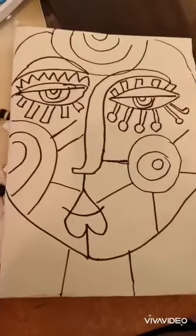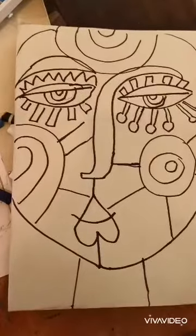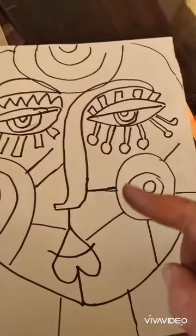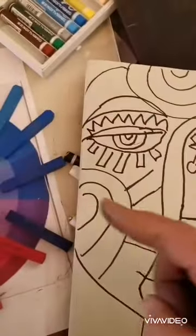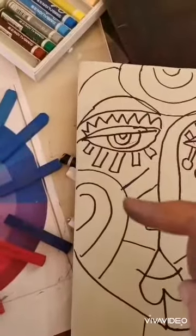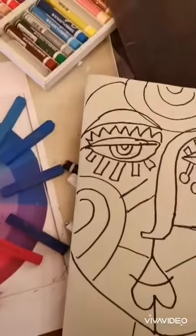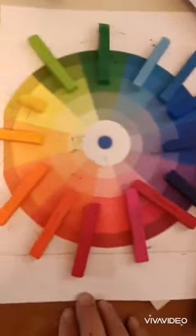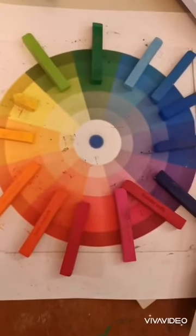So when you come to colour your portrait, what you need to do is make sure that one side of your face we are going to use all the cool colours, and on the other side of the face you're going to be using your warm colours. Now the best way of figuring out which are your warm colours and your cool colours is to print off a colour wheel.